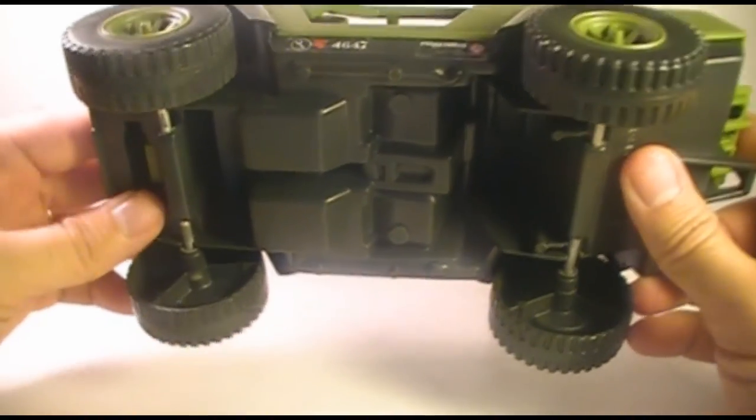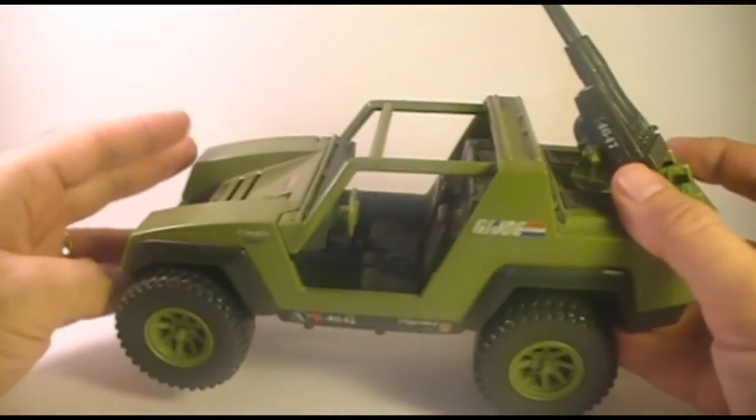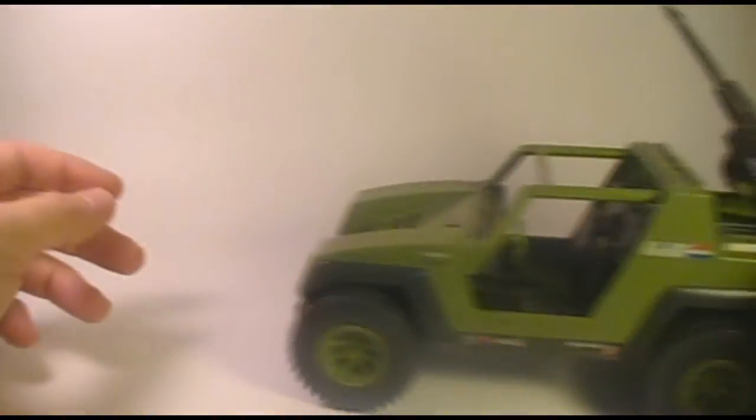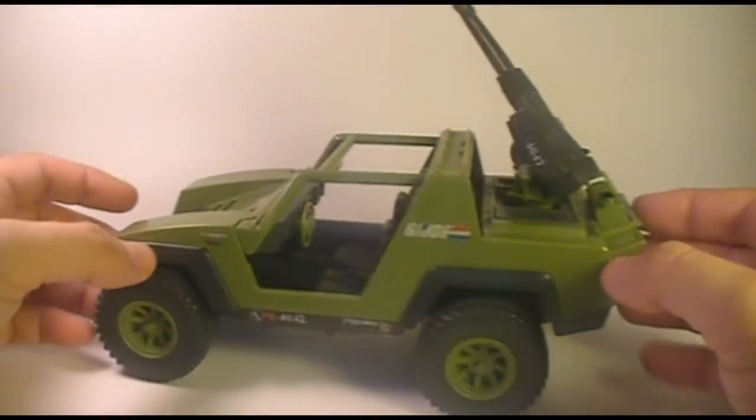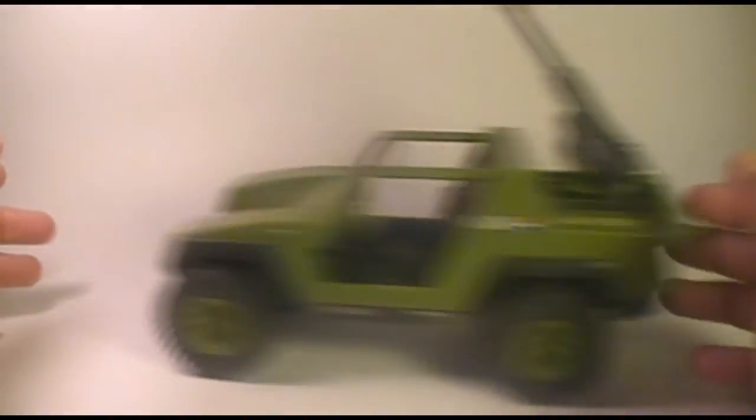Even though these wheels are pretty tough and not going to break too easily, they do have a downside — after a while, they tend to squeak. They can develop the most ear-piercing squeak you've ever heard, just kind of squealing whenever you roll them around. This one has a bit of a squeak.